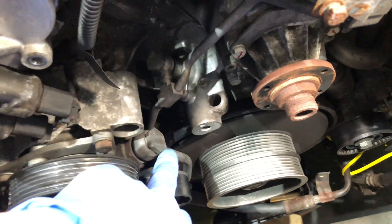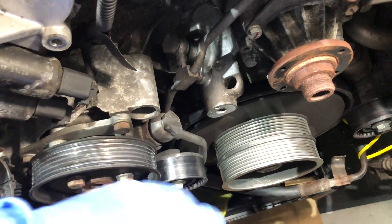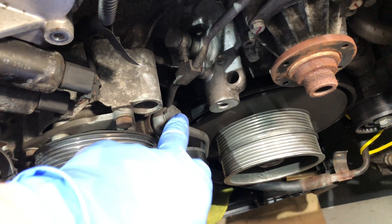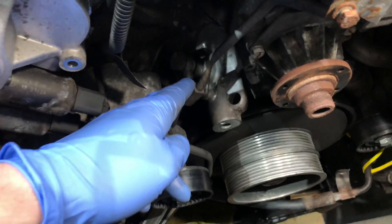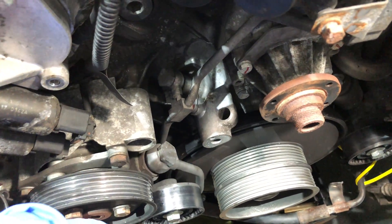Even then you still need to take another pipe off — the power steering high pressure line which comes out of the power steering pump. That needs to be unbolted and moved forward a small amount so that the distribution system can come out of the way, and that's what we're going to show you next.